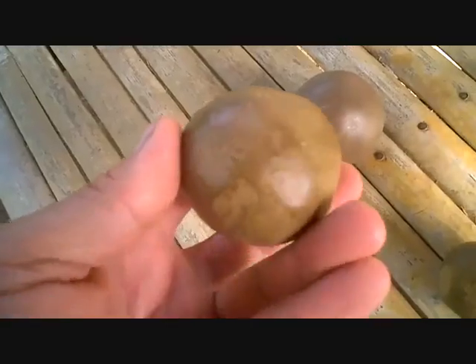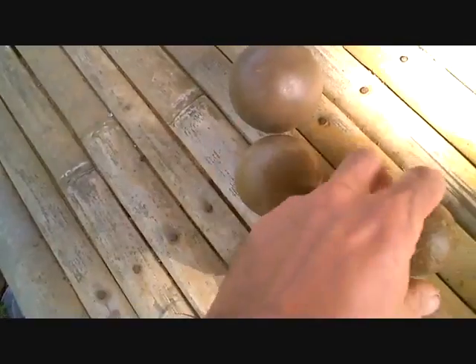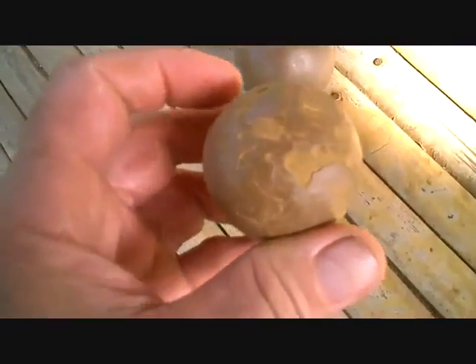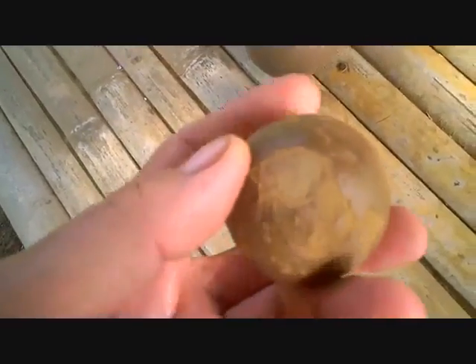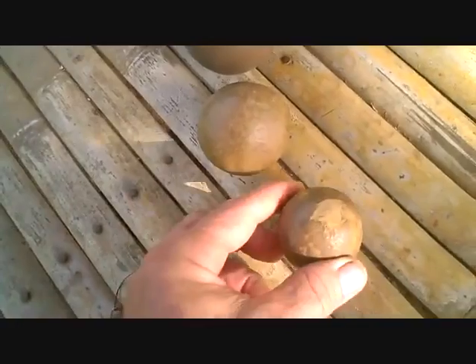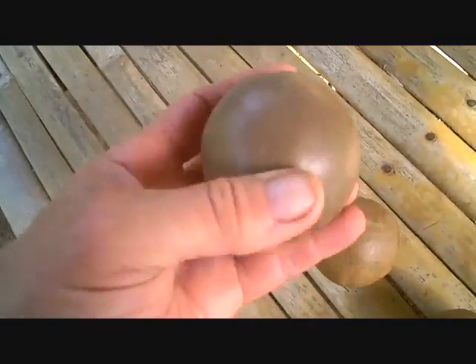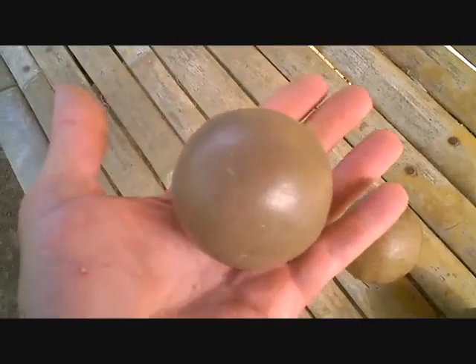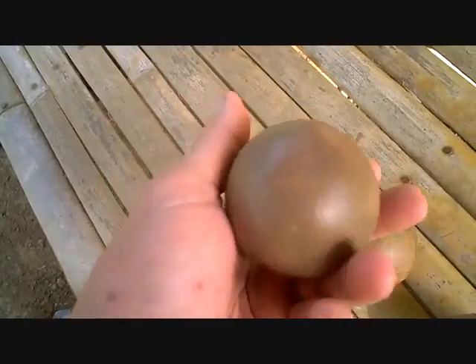I think this is the first one I did — not near as smooth. Here's one where the outside shiny cover is starting to come off. You can see underneath it's just regular old clay right from the yard. This is a Japanese technique and it turns out pretty nice.